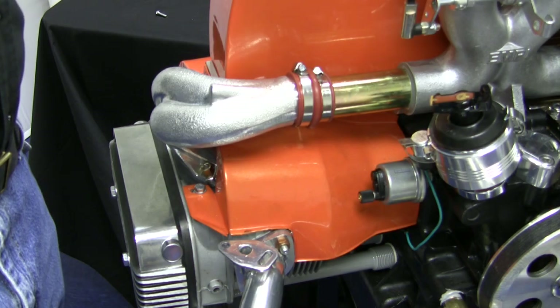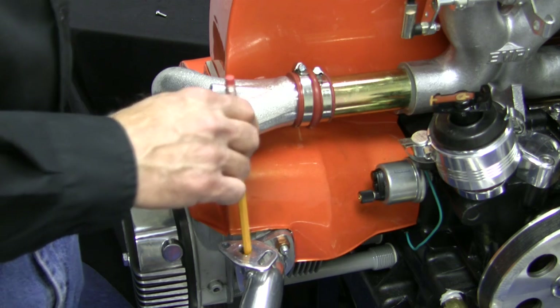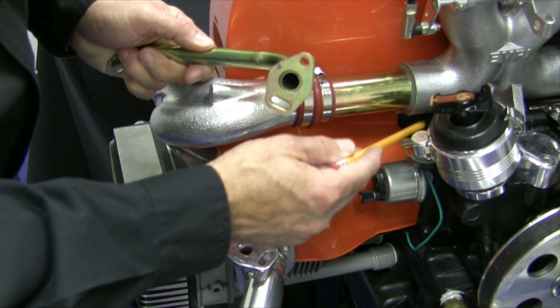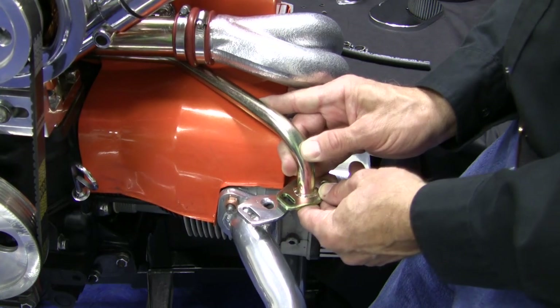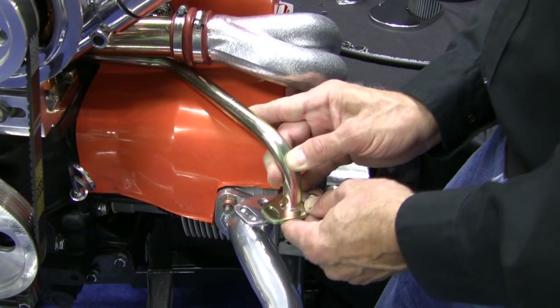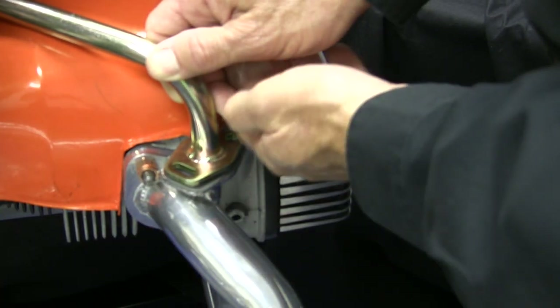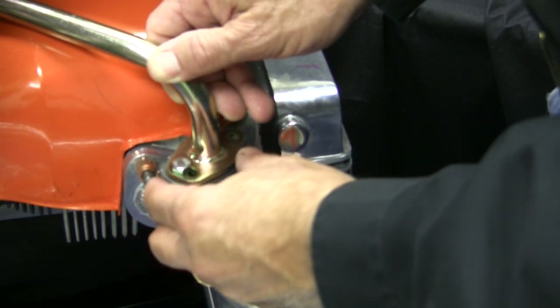For a single carburetor to function properly, the manifold requires heat. The heat from the exhaust is passed through the preheater tubes into the manifold casting, which is designed to route the heat toward the base of the carburetor to prevent icing. If you are using an aftermarket header, it may be necessary to drill the preheater passage before installing the preheater tubes. Fit the tube into the opening at the bottom of the manifold and push it until the flange aligns with the preheater flange on your header. Install the gasket and hardware but do not tighten. Install the other side, then tighten the end casting nuts and preheater tube hardware to spec.